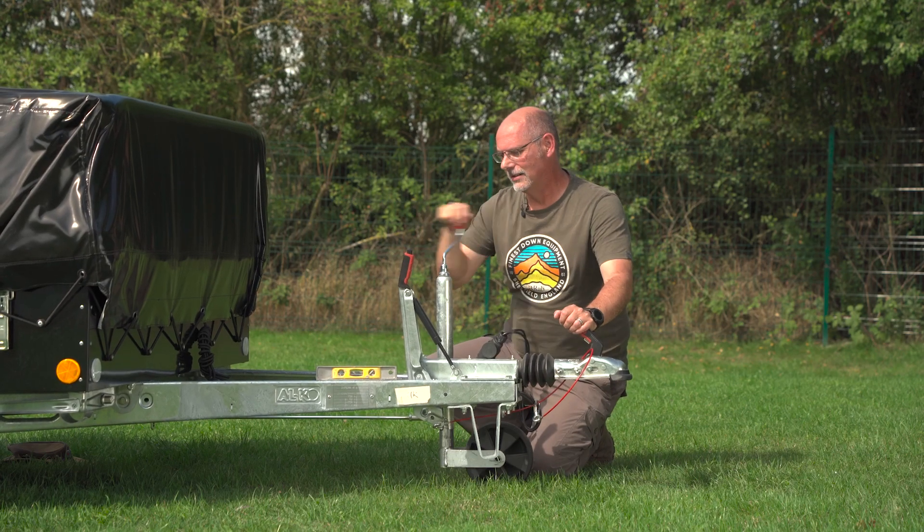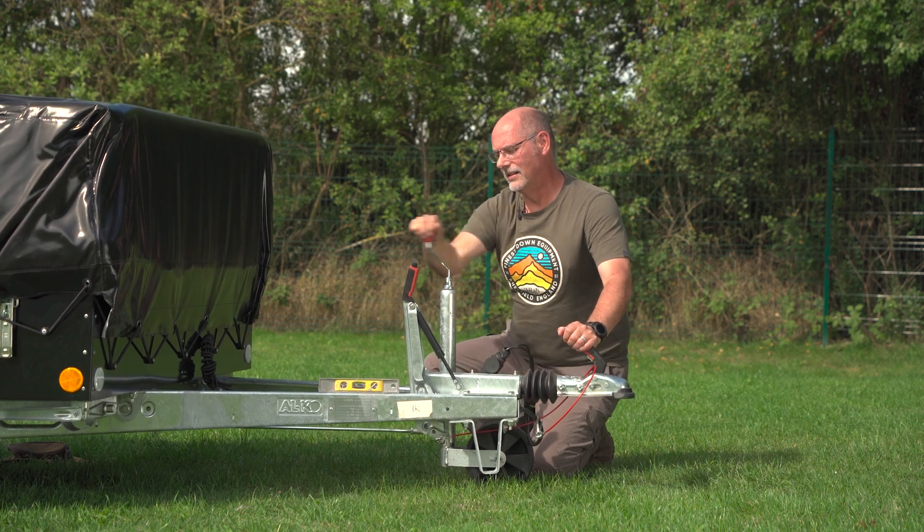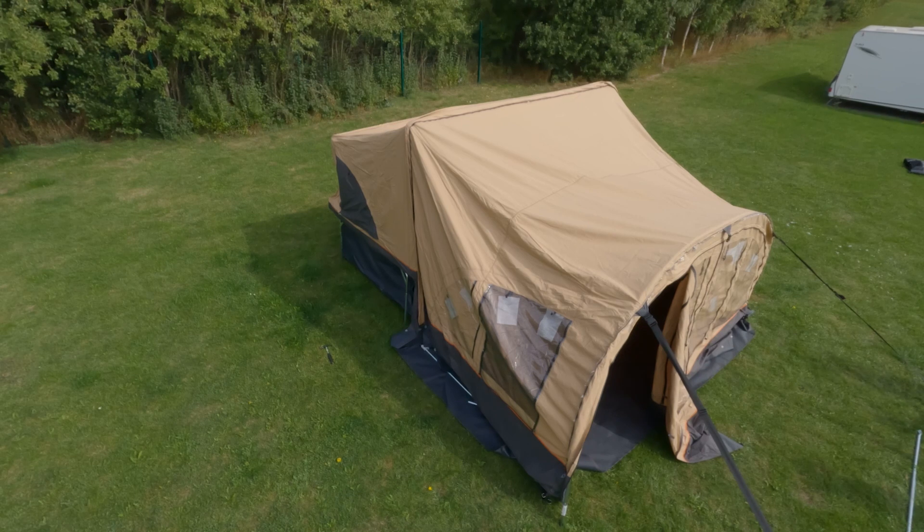The braked trailer base has a jockey wheel and corner steadies to aid level pitching. You may have noticed the heavy storm struts attached to the front of the unit — it's a unique feature for the Up and Cruiser range, and they are used to help erect the main body and awning.